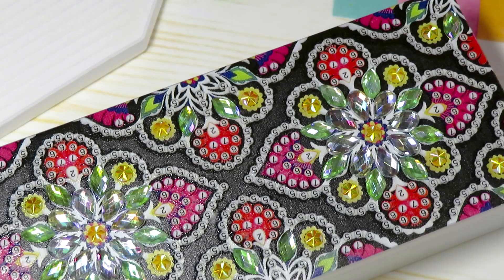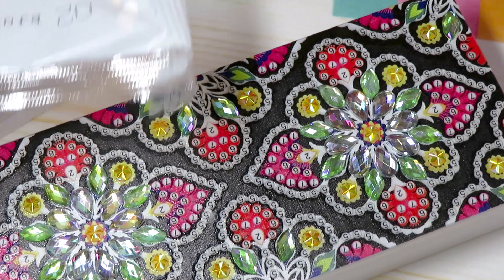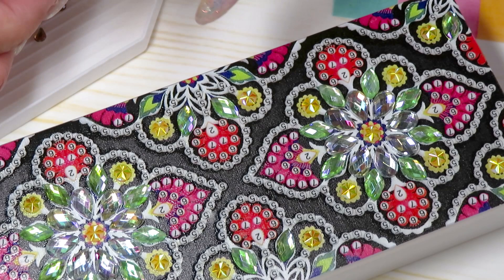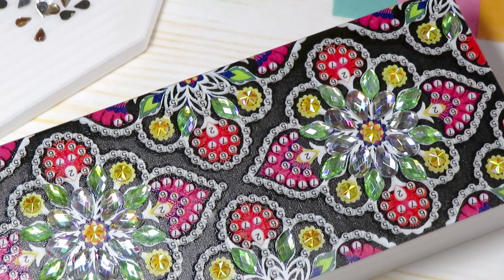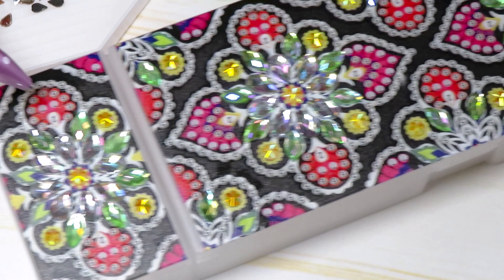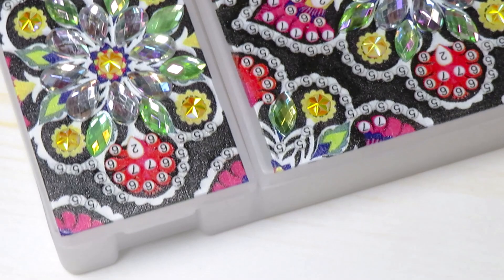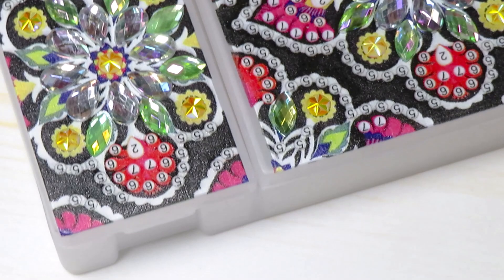Now we need two more on the edges, right in here and here. Those jewels - my goodness, guys, this is so beautiful! And once again we have gems left over. Next one - we have a teardrop in here, number two. This kind I've had before; I can't remember on which diamond painting though. Okay, so number two is in here on the petals. Let's try to get a little more close - maybe there'll be less shadow.